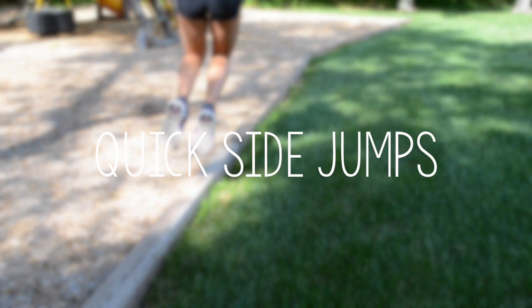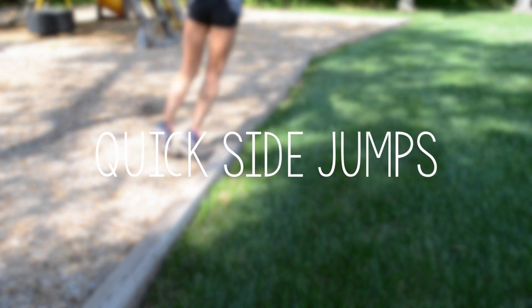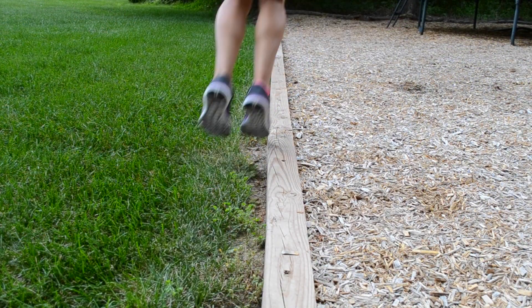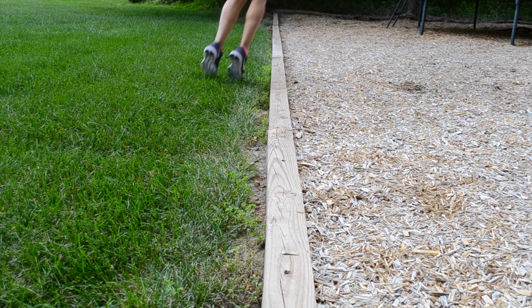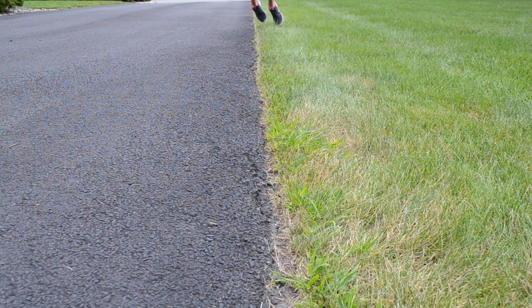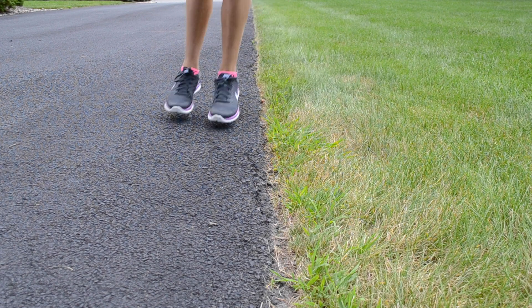I have no idea what these are called, so I named them quick side jumps. These work on cardio and legs. You can do this over a beam thing like me, a random line, or tape — seriously anything that has the concept of a line. Try to jump fast and high, so push out of your toes as best as possible.